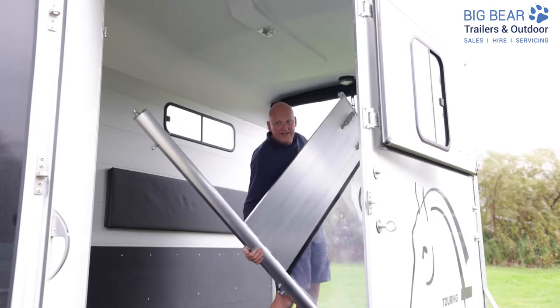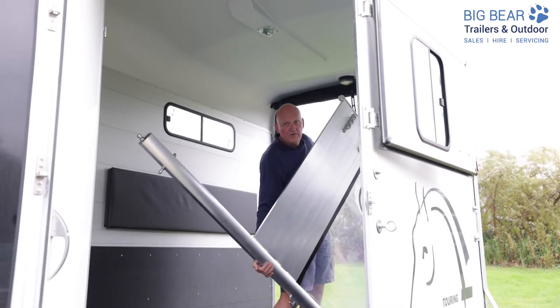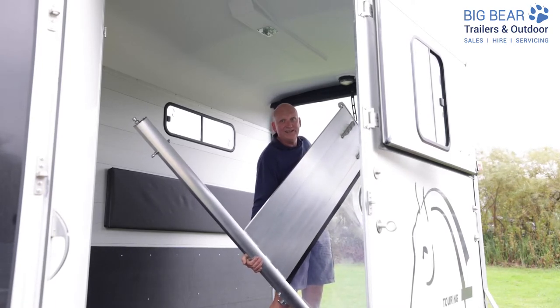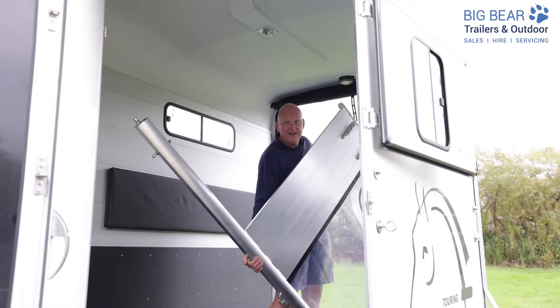You can see in the floor there's a specific cut-out, and you have to get that divider lined up to be able to come out of there. Now I can just carry this completely out, and we're ready to put in full-width breast bars, or if you're using it to carry straw or something like that, that's not a problem.